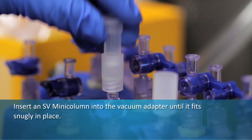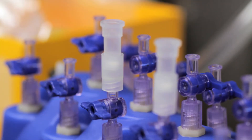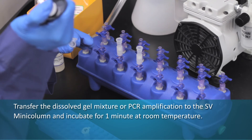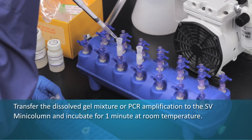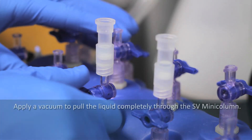Insert an SV mini column into the vacuum adapter until it fits snugly in place. Transfer the dissolved gel mixture or PCR amplification to the SV mini column and incubate for one minute at room temperature.